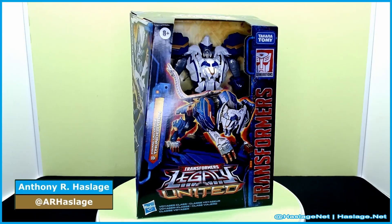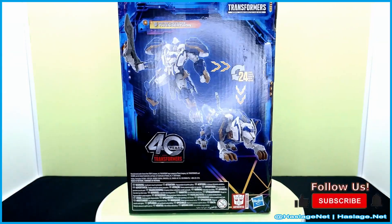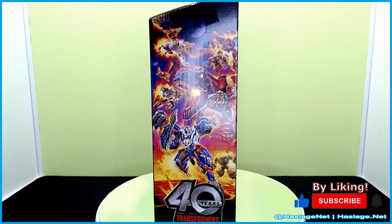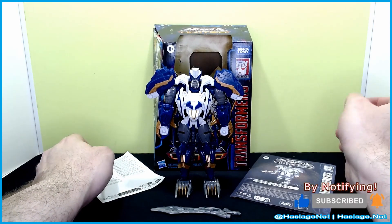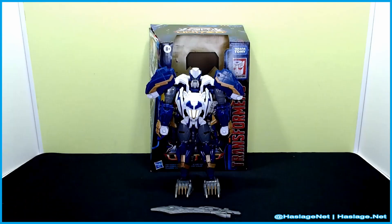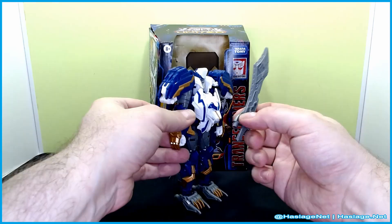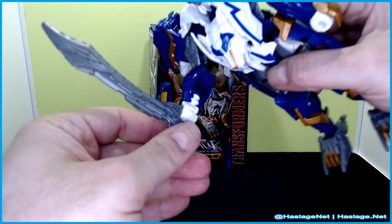Hey collectors, Anthony from HashesNet here, and today we're taking a look at a Transformers Legacy United Thundertron. He's from the Prime Universe and he looks pretty neat. He came with an instruction manual and he does come with a sword, which goes into his hand like this — pretty nifty.